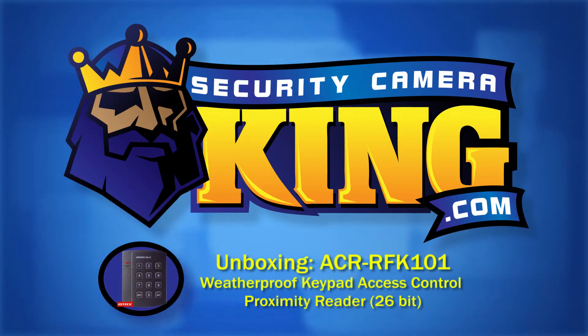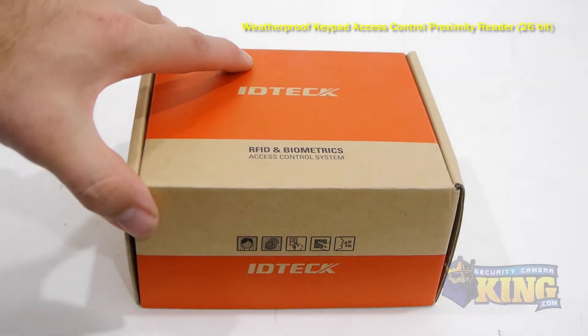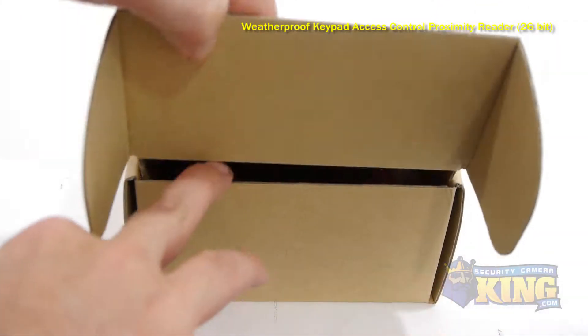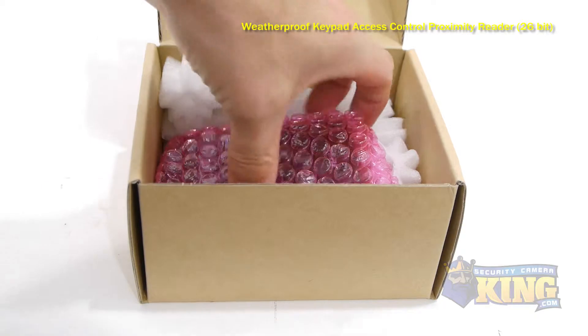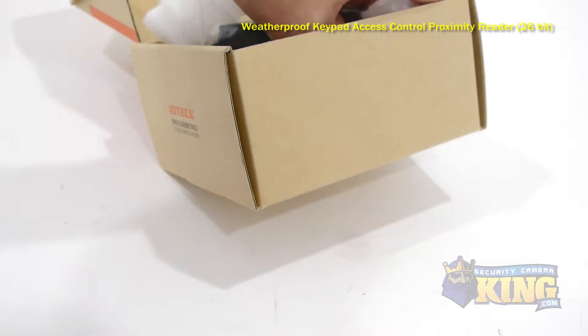Welcome to SecurityCameraKing.com. The ACR RFK101 is a keypad proximity card reader that can accept either an RF proximity card input only or an RF/PIN combination for added security.